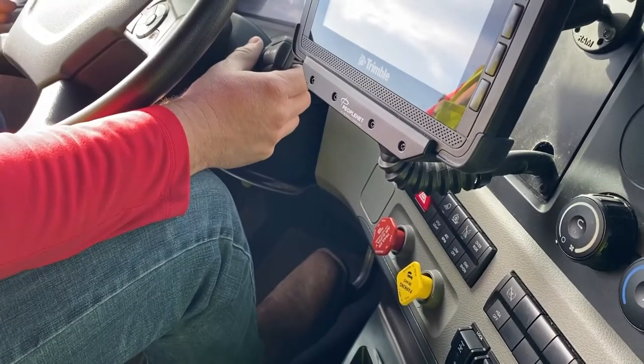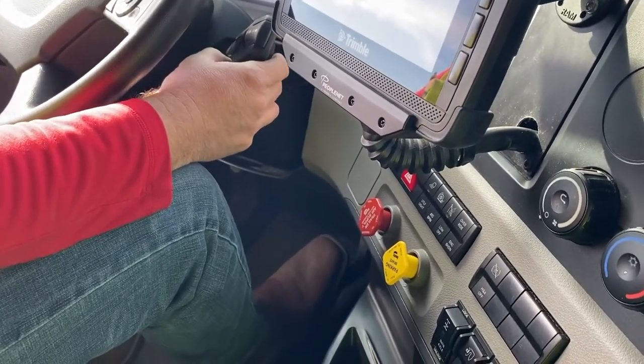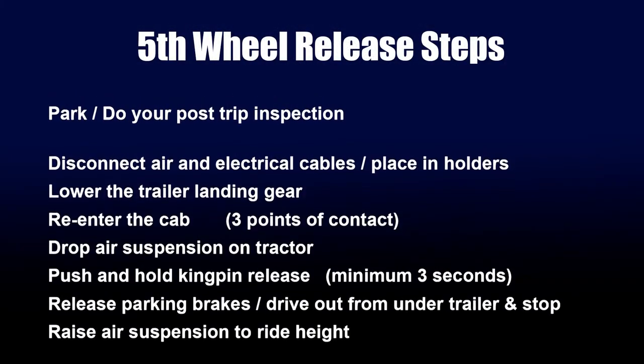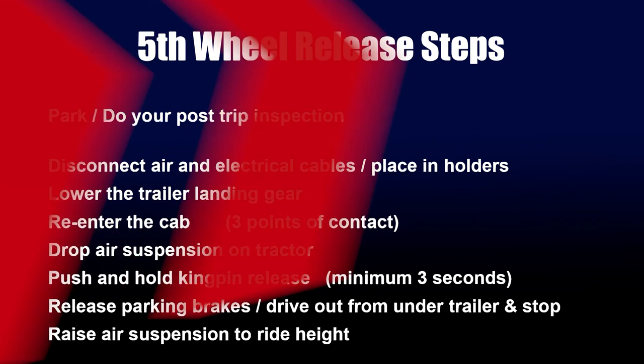After that, you're done. In case of remaining air buildup in the kingpin, you may need to gently rock the cab back and forth to get the kingpin to release. These steps are in order in which you can release your fifth wheel. If you feel there's a problem with your kingpin release, follow these steps first, then contact a Crete Shafer maintenance department if you're still having trouble.